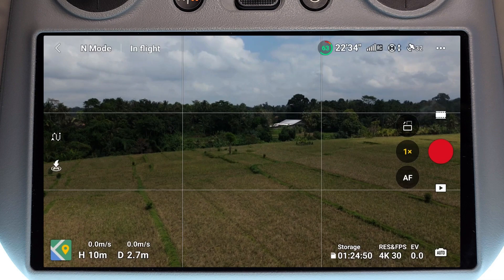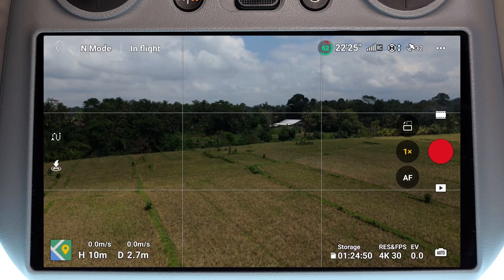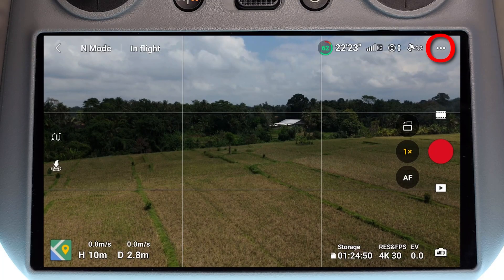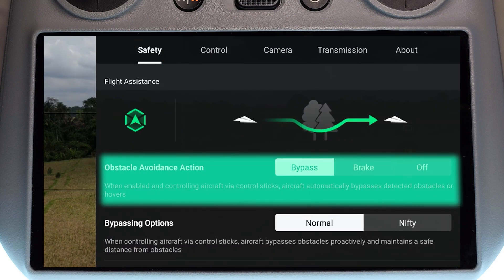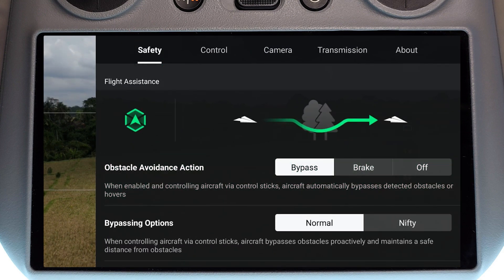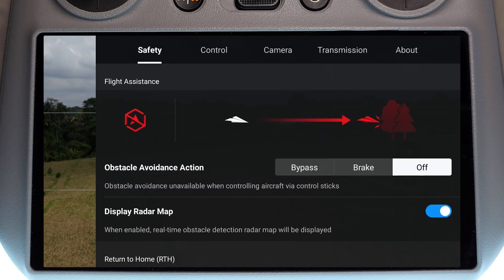I'm currently in normal mode and obstacle avoidance is available. But if it still wasn't available, we want to check a few settings. Click on the three dots in the top right-hand corner, go to Safety, and here we can see obstacle avoidance action. We just want to make sure that obstacle avoidance isn't turned off — if it's turned off, obstacle avoidance is going to be unavailable for obvious reasons.